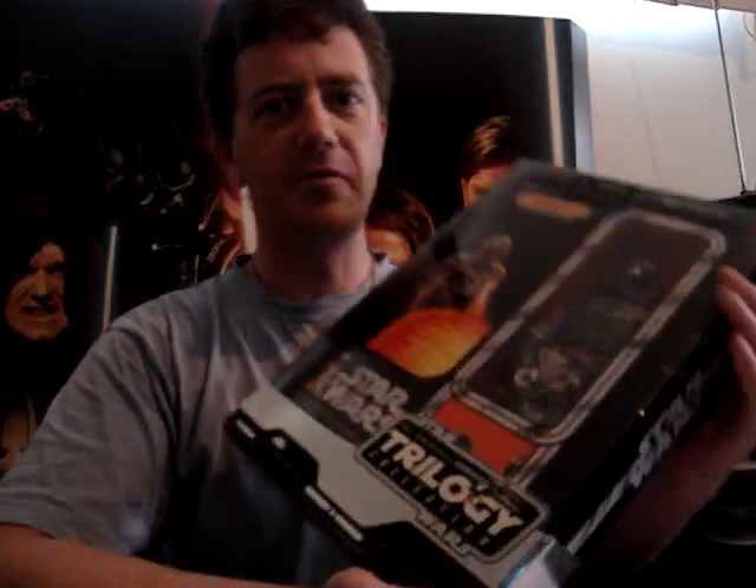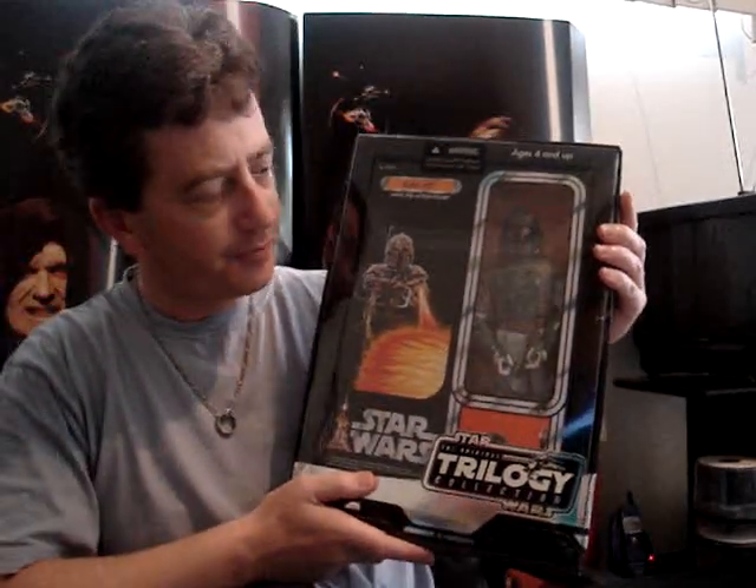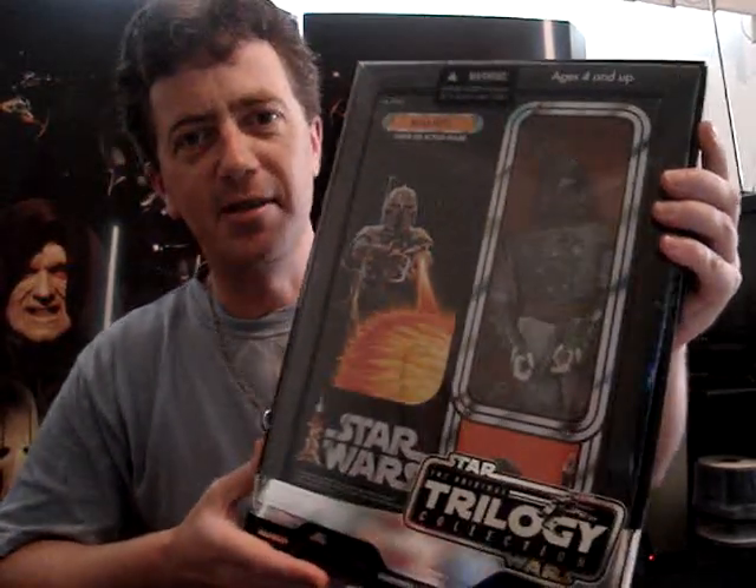G'day everyone and welcome to another one of my figure reviews. Today I've decided to do a 12-inch figure. Once again, Boba Fett, one of everyone's favourites.